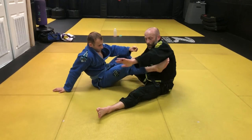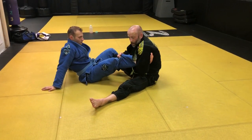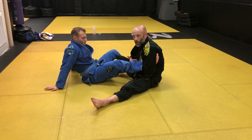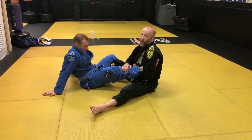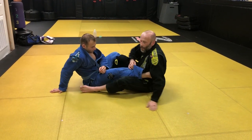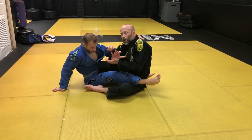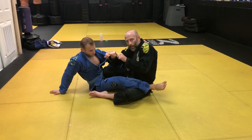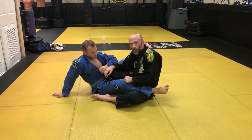Traditionally, you learn the foot lock all the way through here — nice and tight, thickest part of the arm on the Achilles. It makes sense; it adds a lot of pressure and you want to get your armpit swallowing the toes. I think that deep foot lock feels more like a tendon crush, whereas this shallow foot lock feels more like your foot is separating from your joint.